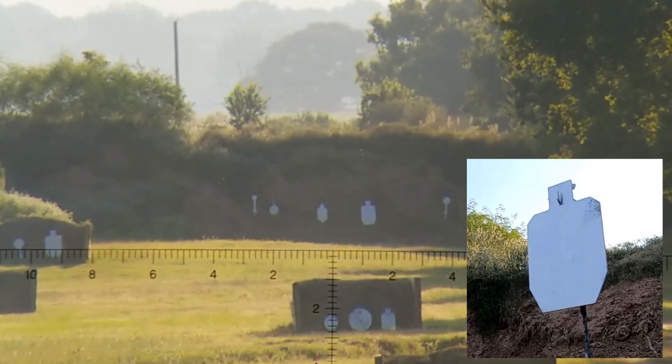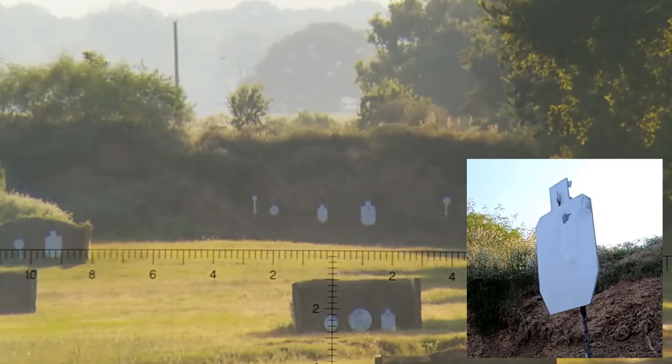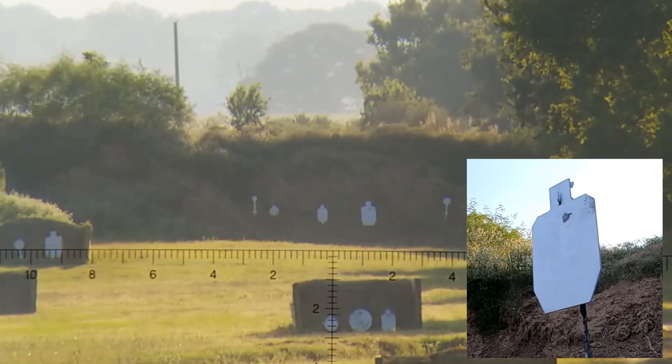For me as a new shooter getting into understanding how bullet drop, dope tables, and these units of measure work within the context of shooting at range and compensating for holdovers, I found it easier to use MOA at first because I had it in my mind that I needed to be able to convert from inches to MOA and back. For North American shooters who are used to inches and empirical measurement, we tend to see that MOA is easier to understand.